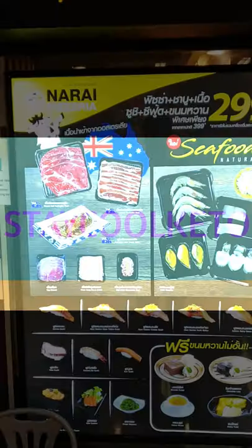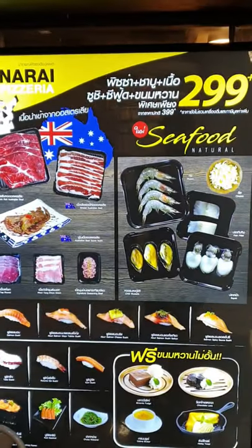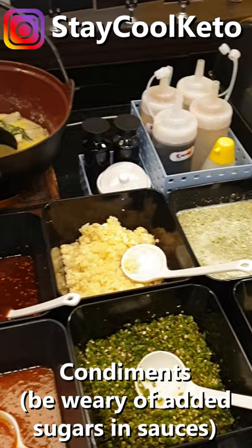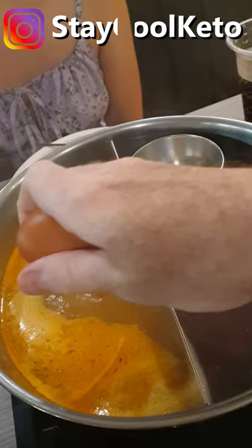Shabu shabu hot pot — keto Thai food! Check it out, we are eating at this awesome restaurant. They've got loads of vegetables to choose from, all of these wonderful condiments, and you order all your meat. You've got loads of pork, beef, and chicken. So much keto-friendly food down here, and a lovely hot pot as well.